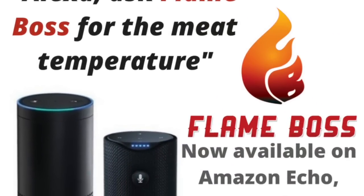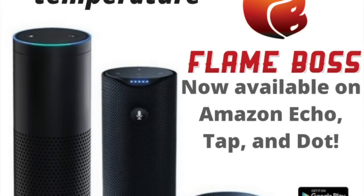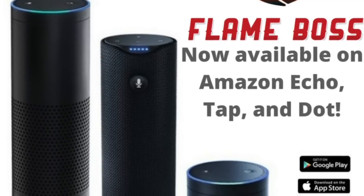Hey, it's Jeff with Flame Boss. Today, we're going to show you how easy it is to use Amazon Alexa for voice control of your Flame Boss 200.